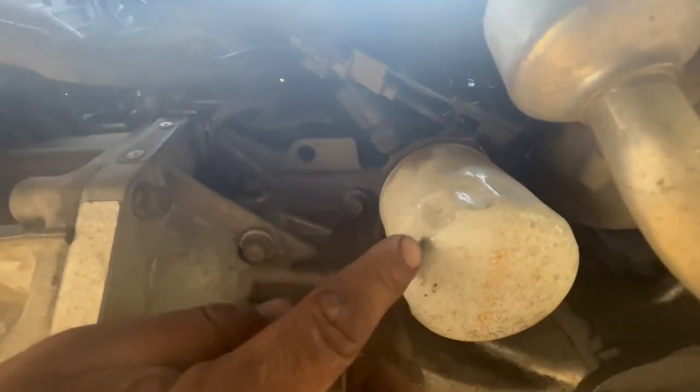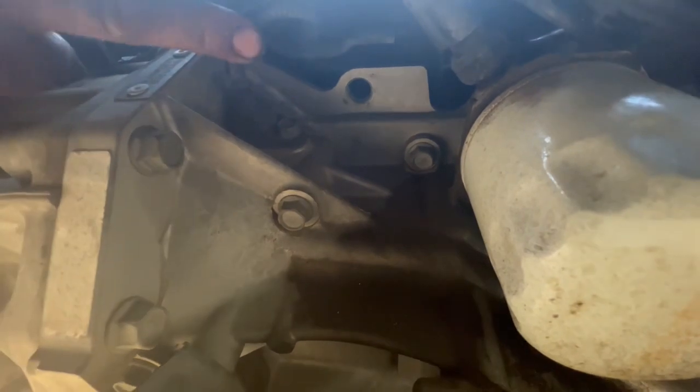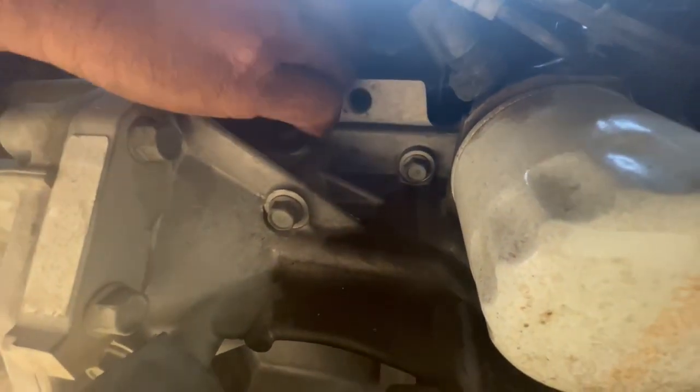Right there by the oil filter — you see that sensor right there? That's the sensor. So the sensor is right there, and this is the connector I showed you on top, so now you know where it is.